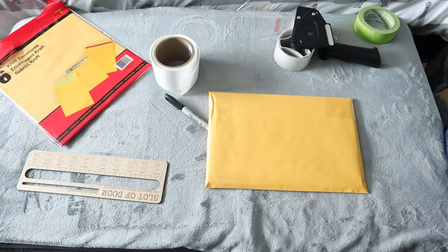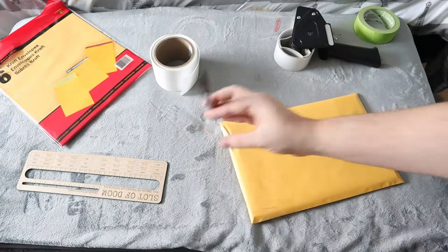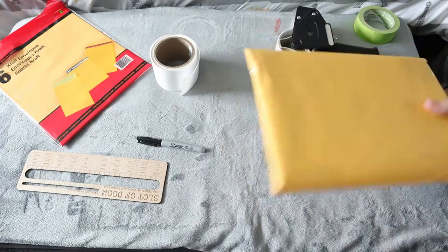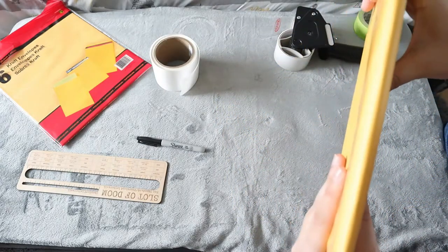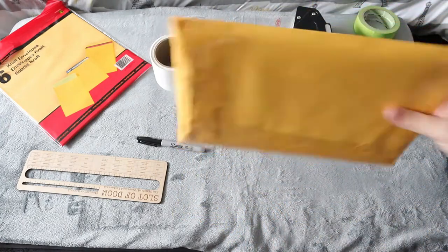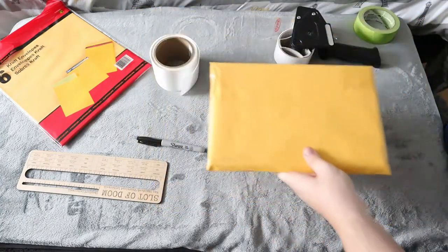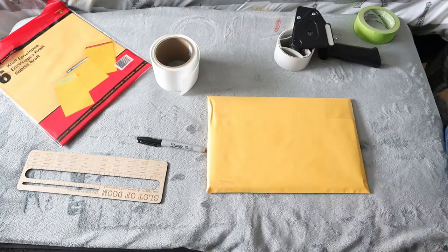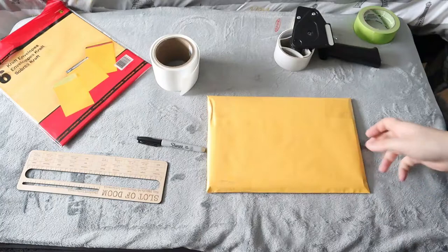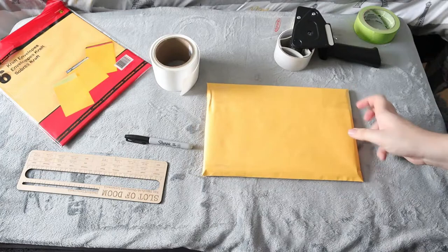I usually do maybe an inch, maybe half an inch extra around the whole comic — you definitely want to do that. The only thing I'd recommend is once you put the address and return address on this, also write with your Sharpie 'Do Not Bend.' This should not be bent — I don't know why anybody would look at this and decide to bend it to fit in a mailbox, but you'd be surprised. So I do recommend putting 'Do Not Bend' on it — hopefully they will get the hint.